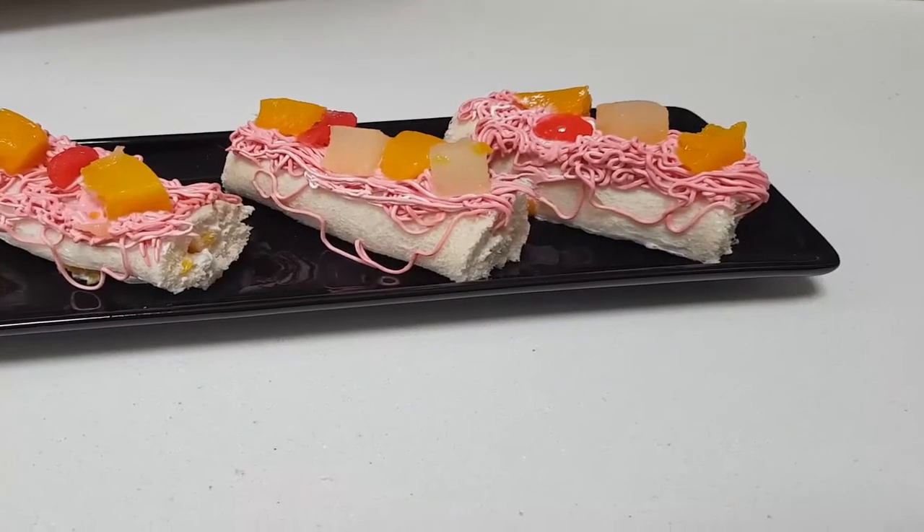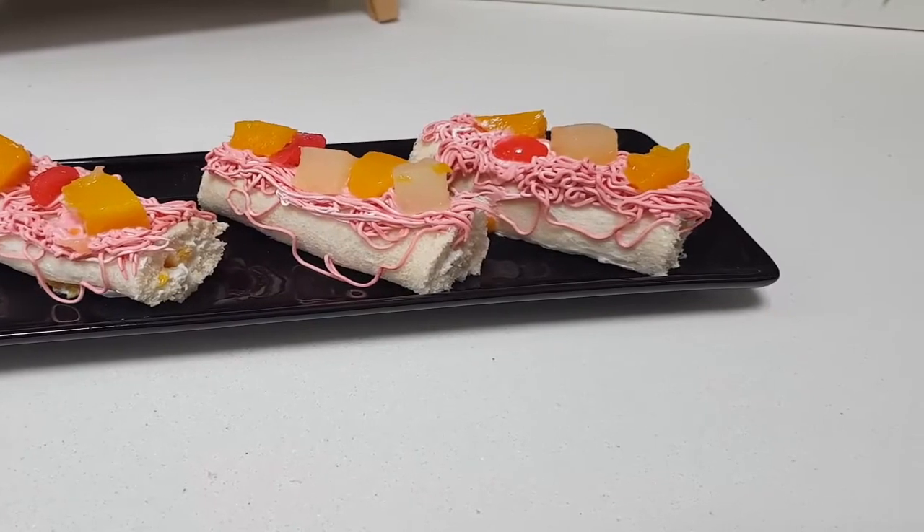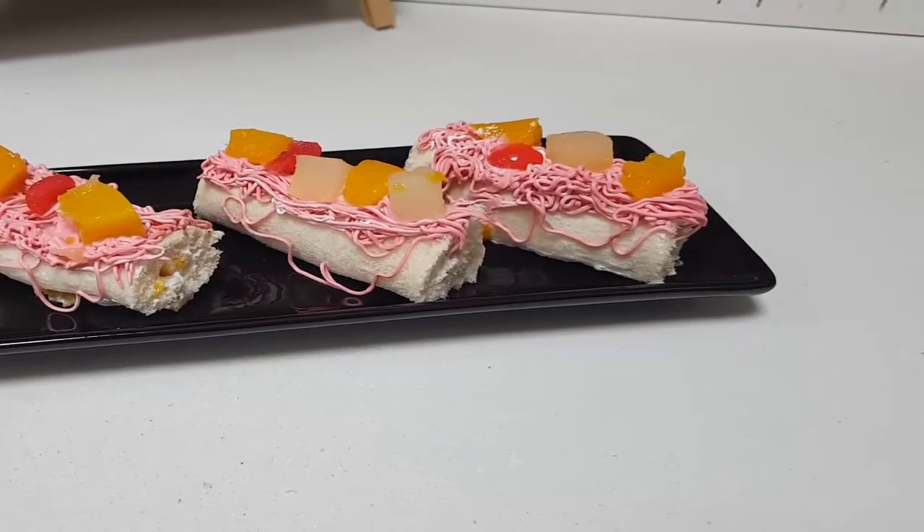This is how we have done the fruit cream rolls. Enjoy this with your family. You will really love this. Happy cooking! Happy eating! Bye bye.